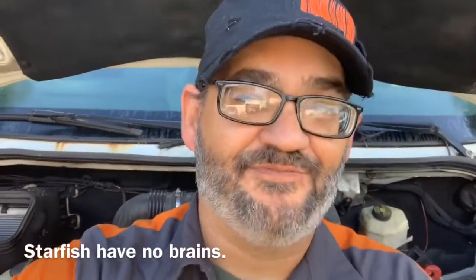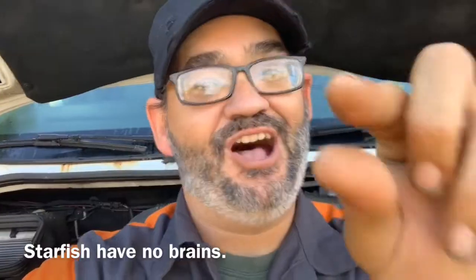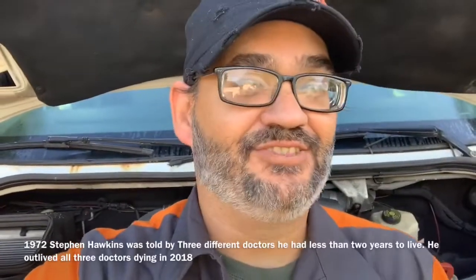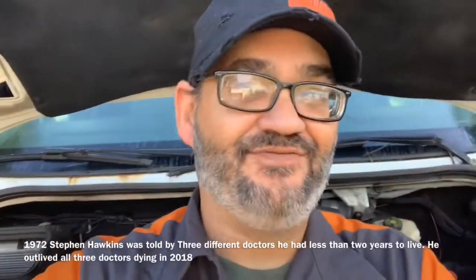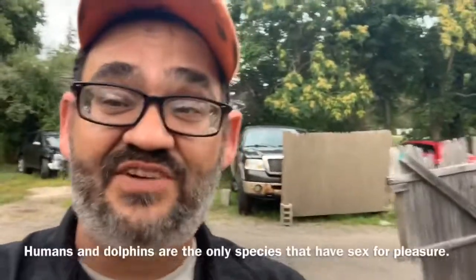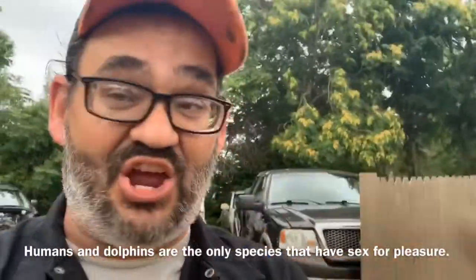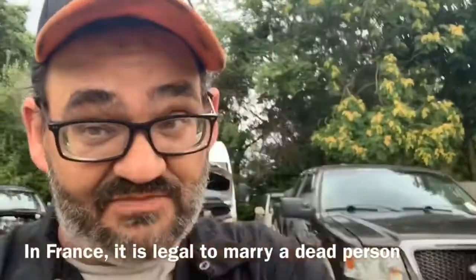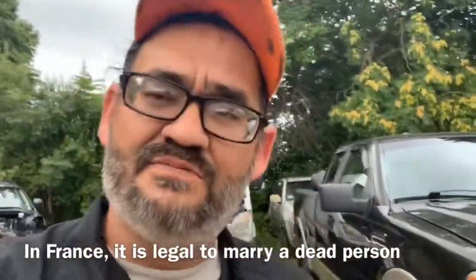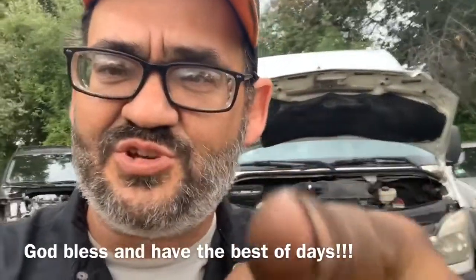I somehow cut off where we actually unplugged the electrical connector on the fan clutch itself, but if you've gotten this far I'm sure you can take the electrical connector off. Hopefully you enjoyed the video and found it informative. Consider subscribing, clicking notifications, sharing my videos, and sending me a thumbs up. Remember: don't be the next of them, be the first of you — and if anyone else can do it, you can do it too.